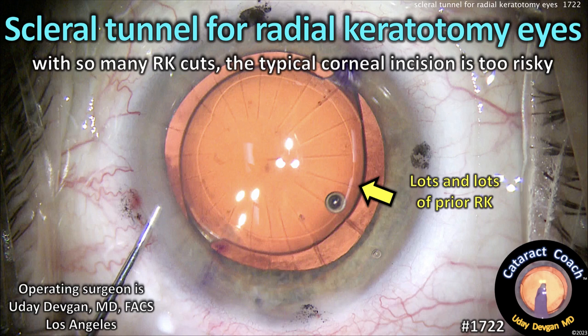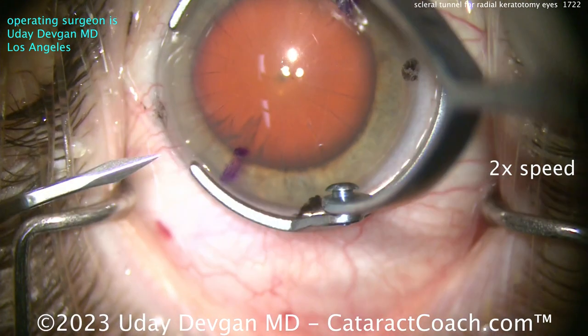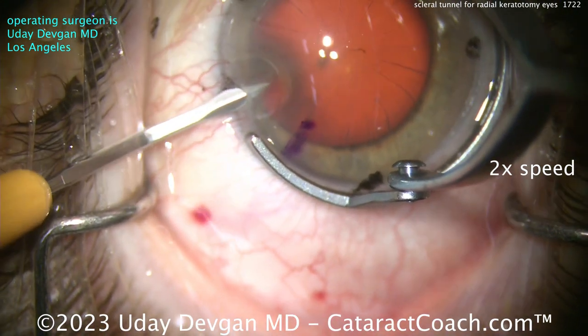CataractCoach.com — a scleral tunnel for radial keratotomy eyes. This patient has so many RK cuts that a typical corneal incision is simply too risky. Here's a case, start to finish — a complete cataract case.